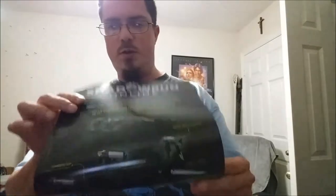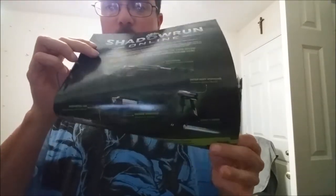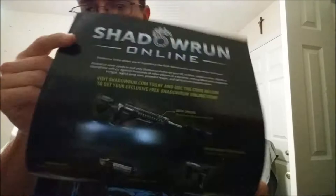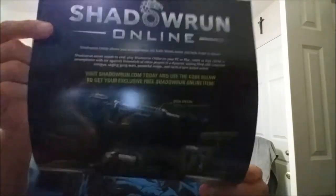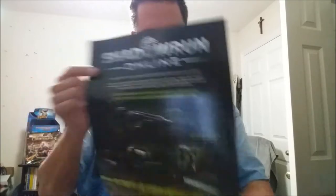Then you have this card, which also comes with the Beginner's Box and Crossfire. When you buy these, you get codes for different weapons for Shadowrun Online, whenever it comes out.